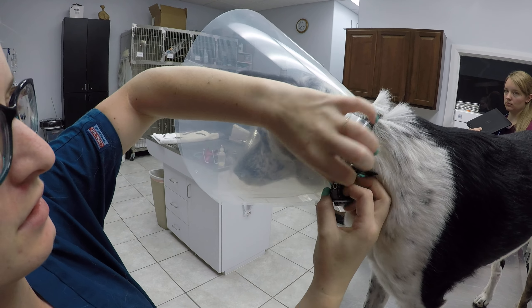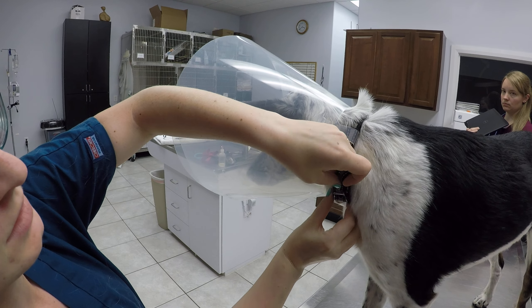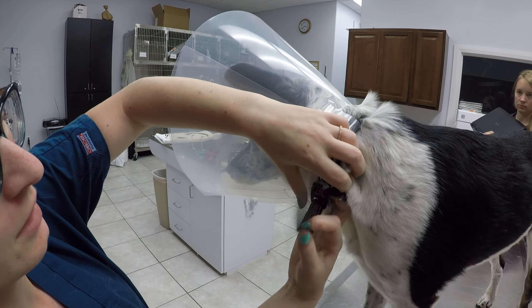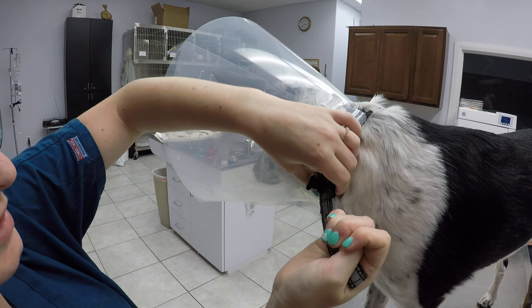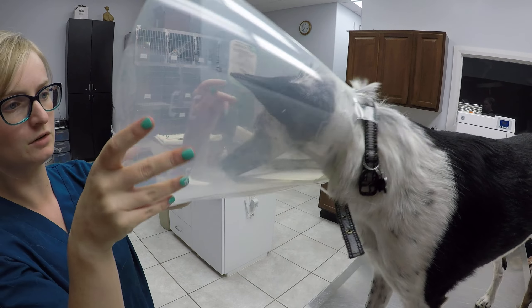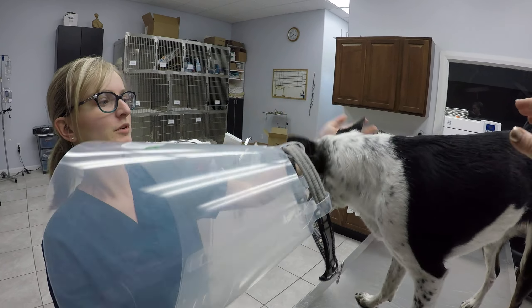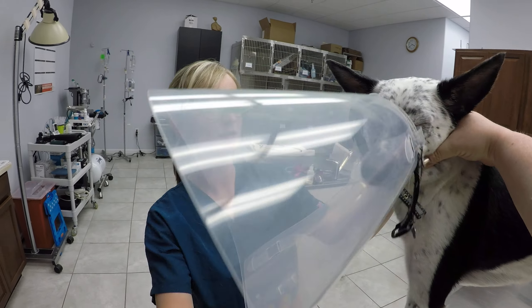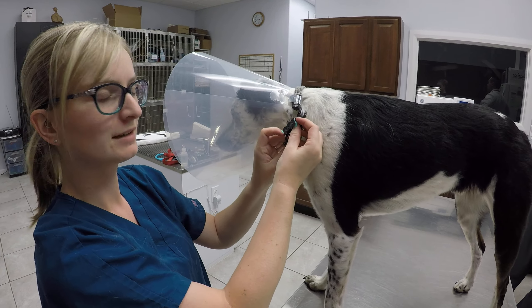Sometimes they'll send you home from the vet clinic already with it made. So if you ever need to take it off or on, all you need to do — especially if it doesn't fit back over their head — you can just undo it. But if it does fit over their head, you can just pull it on and off like that. Then you can put it back on just like this, and then do it with the collar again. That's it.